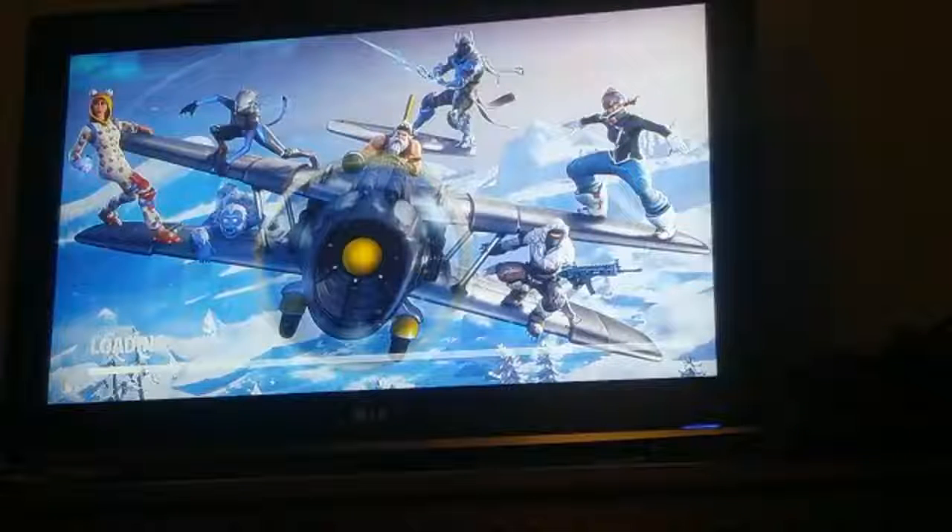Fortnite is going to reload while the stream is going, so it should load quickly. I got it hooked up to the TV — it's very simple. You just need the charger for the Switch dock and an HDMI cord to hook it up to the TV. I'm pretty trash at Fortnite; this is probably my fifth game on Nintendo Switch.